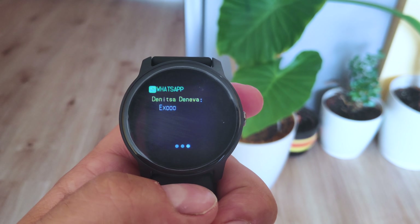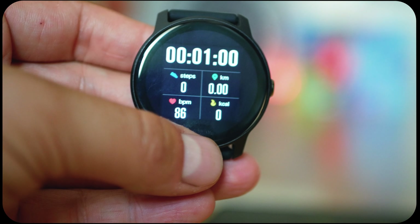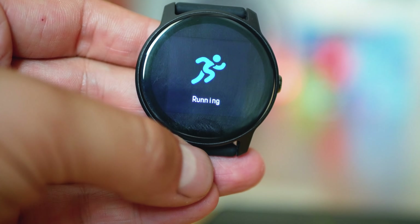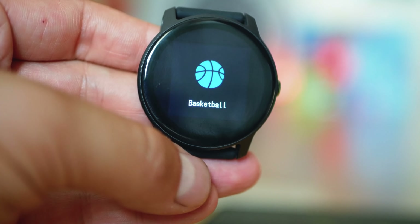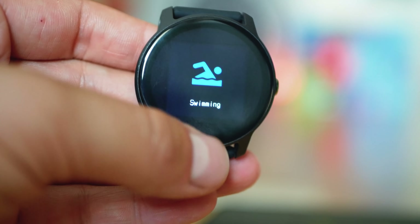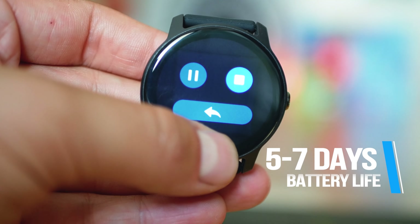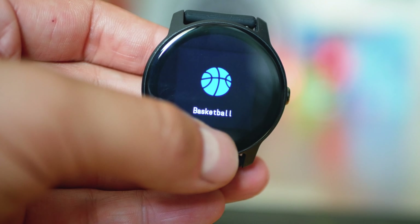I had numerous issues with connectivity — it often wasn't showing notifications about incoming calls and alarms, which is pretty annoying. In the moments it was working, I never managed to get the caller ID to display, even with all app permissions set correctly. It probably needs an update. There are plenty of sports modes, but I barely managed to record any data, as either the goalkeeper glove, a sleeve, or just a random touch kept interrupting the cycle. I really dislike this kind of navigation — it's so outdated, and no one deserves that kind of experience in 2019.